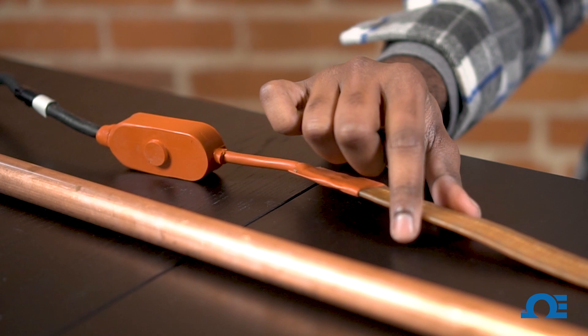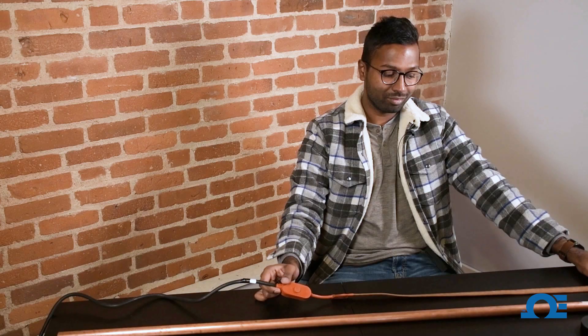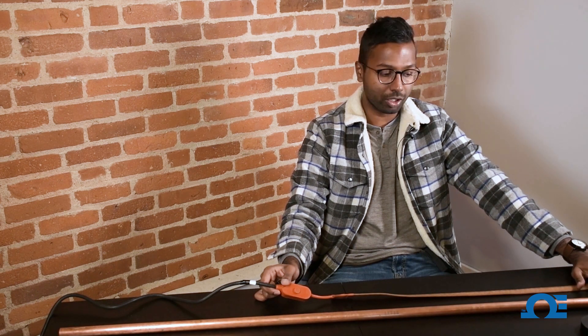The heat tape we're using today has a flexible silicone coating. It has a thermostat that is preset to 16 degrees Celsius or 60 degrees Fahrenheit. Now that doesn't seem like a lot, but to keep the pipes from getting frozen or to keep them warm enough, that should be good enough for this application.